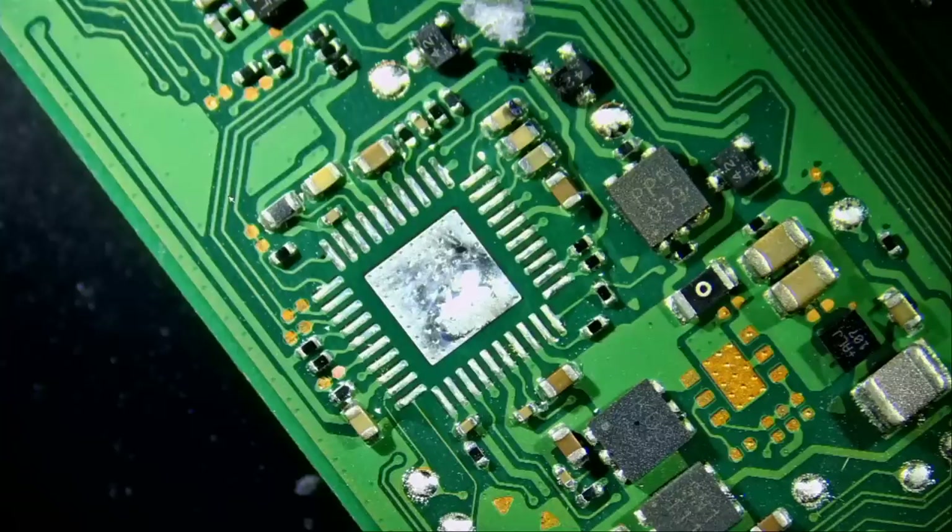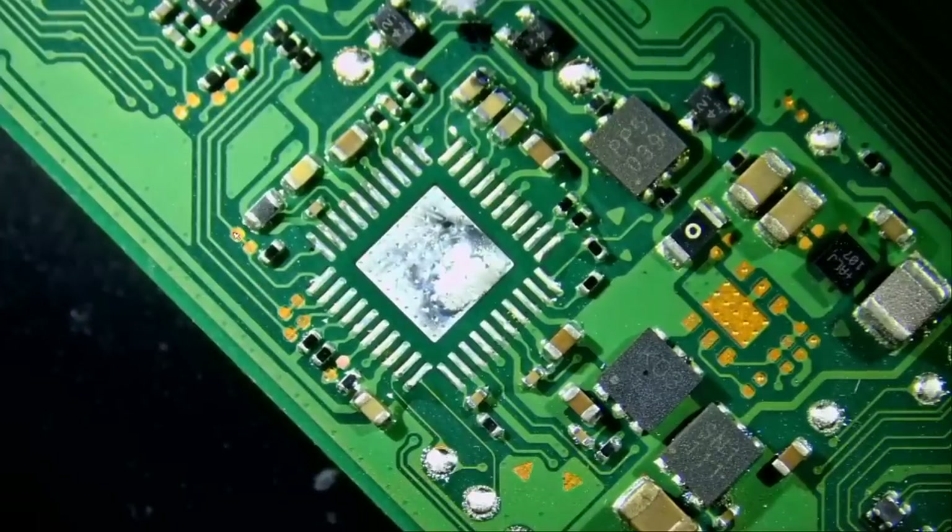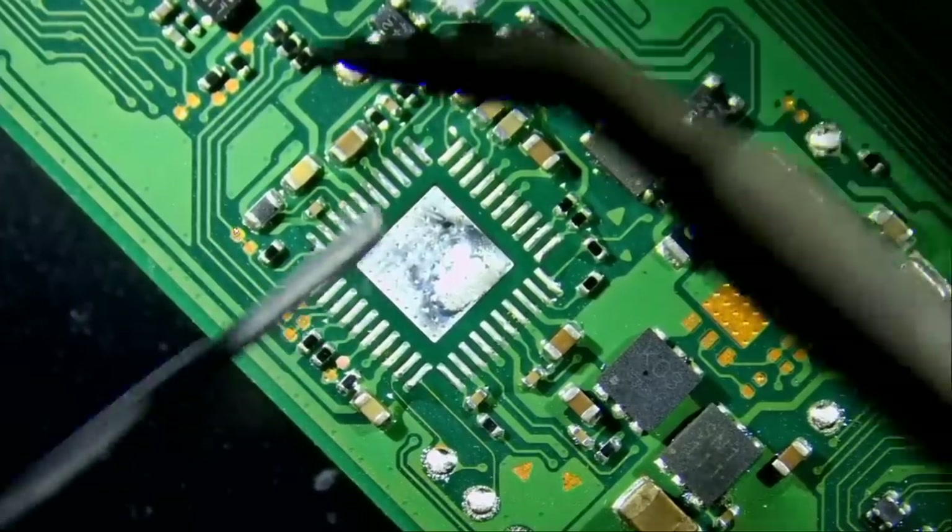Customers who ordered yesterday — their order did not ship out today because we are out of flow melt solder, but we have a shipment coming in tomorrow, so in that case it does take more than a day to ship out your order. But almost always it takes one business day to ship. Let's pre-apply some solder on the pads so we can solder a new chip.